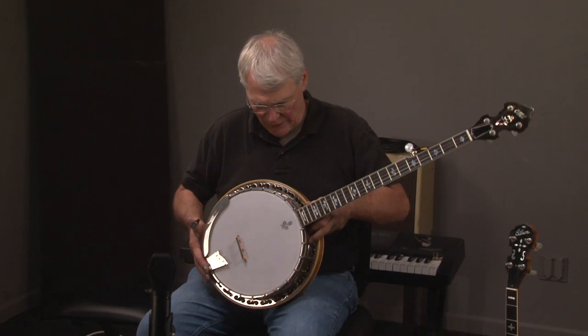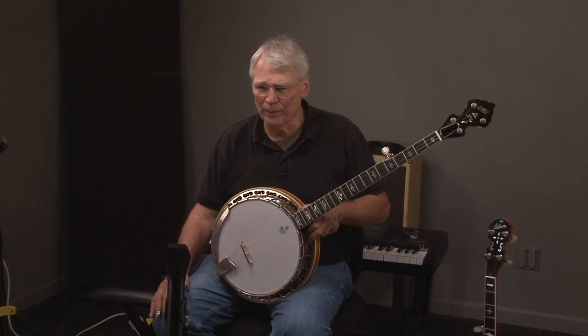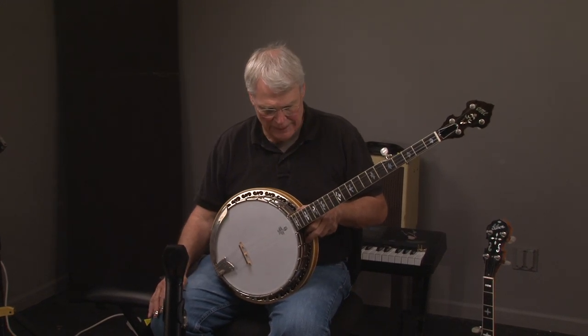But this banjo, as I say, was purchased by someone, hardly ever played it, and decided to sell it.